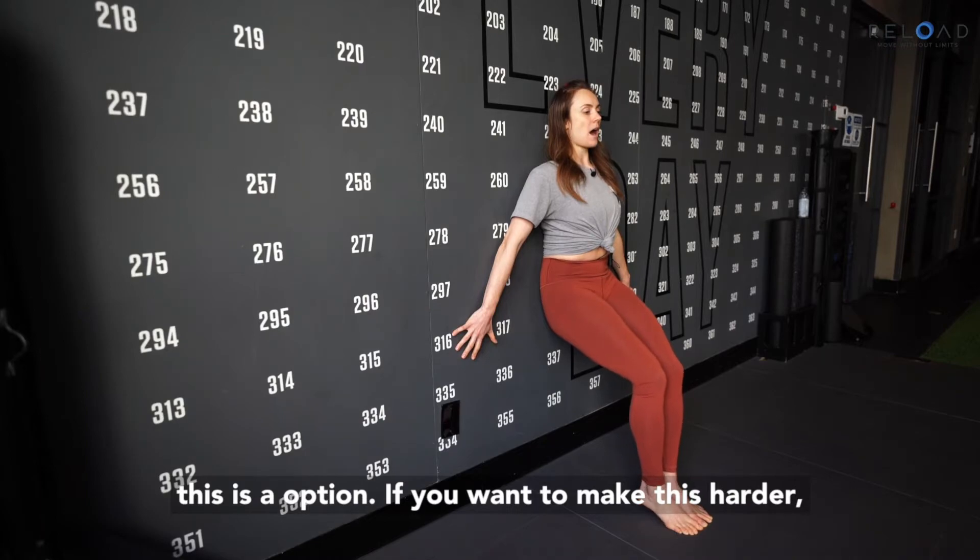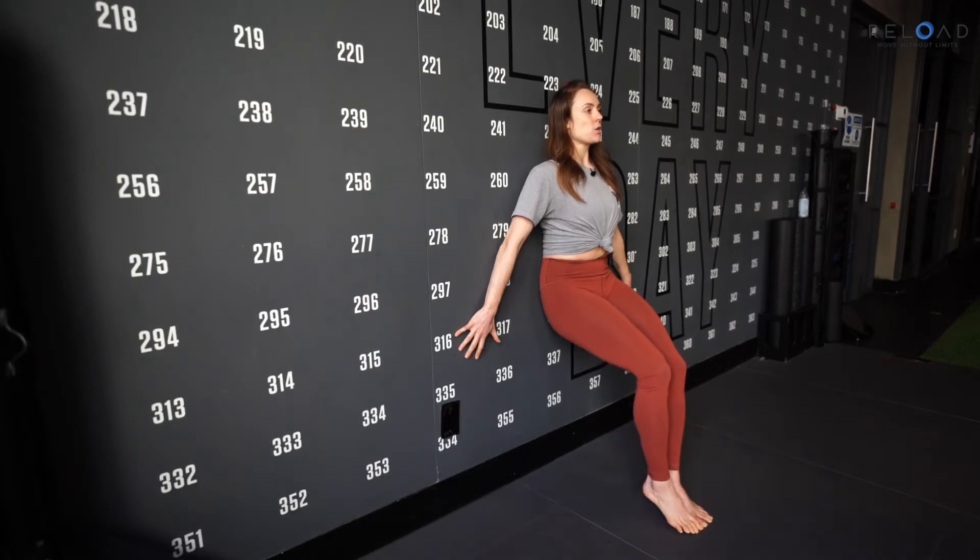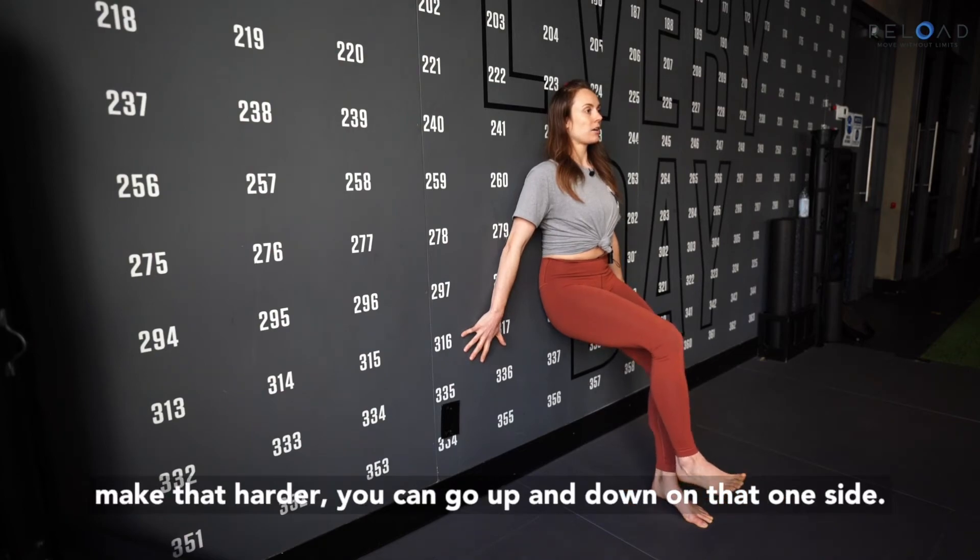This is an option if you want to make this harder — you can iso hold one leg. And if you want to make that harder, you can go up and down on that one side.